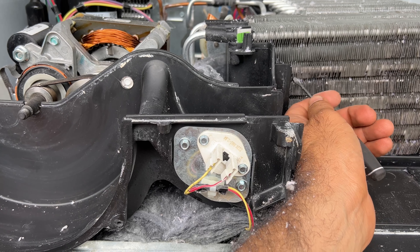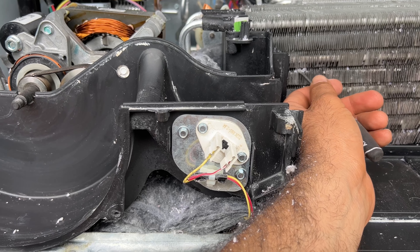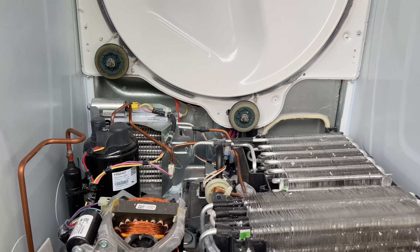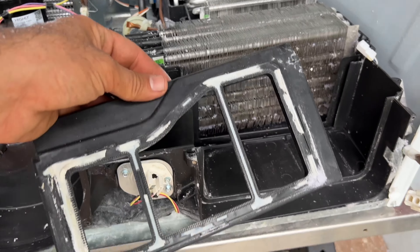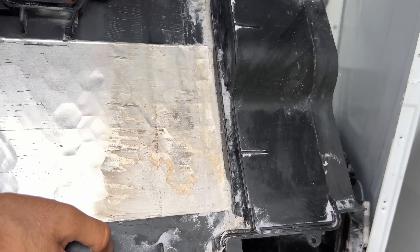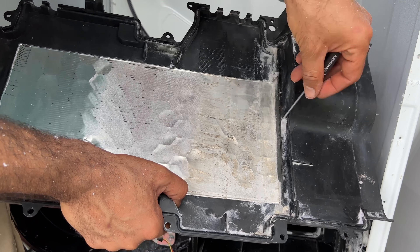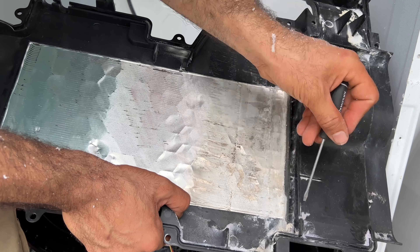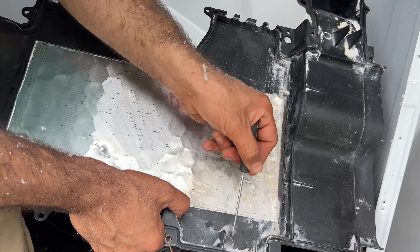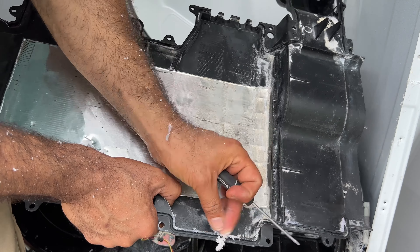If you're a handy person, open it apart and clean it the way I did. Now I'm going to put everything back together. And I do not want to forget this — there will be some lint buildup here too. It's important to clean this as well because your unit is open apart — you might as well try your best to clean that as much as possible so you don't run into this issue again.